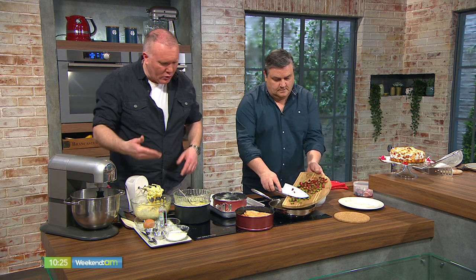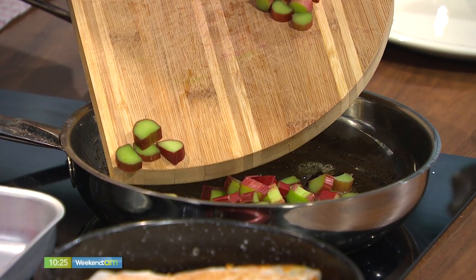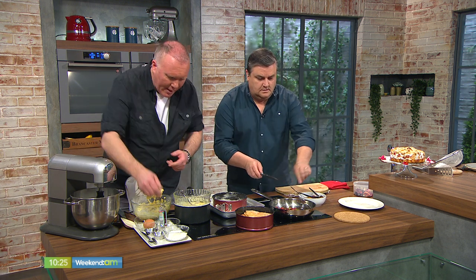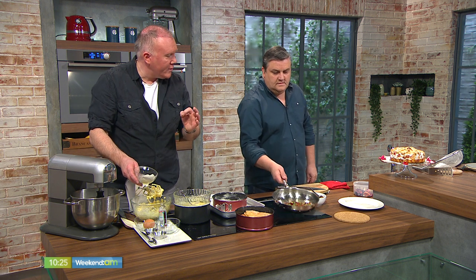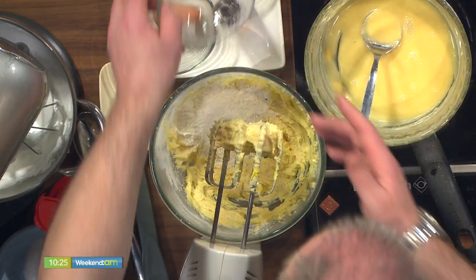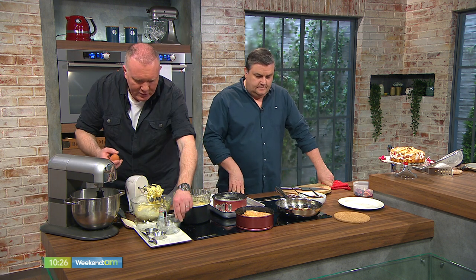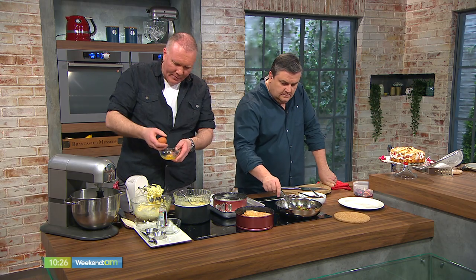For the sponge, it's a one-bowl wonder — no folding in, just everything into the bowl and whisk it up. I have some softened margarine and caster sugar, already creamed a little. I'm adding self-raising flour — a little tip: sieve it twice, it just gives it a nicer, lighter feel. I've also got two eggs. Always crack your egg into a separate bowl first, just in case you get a bit of shell.